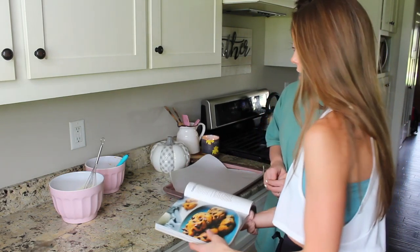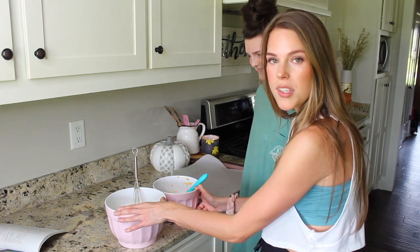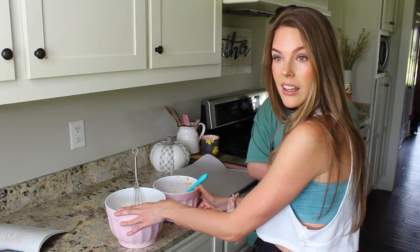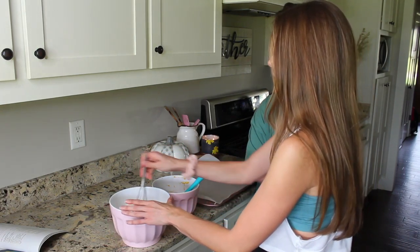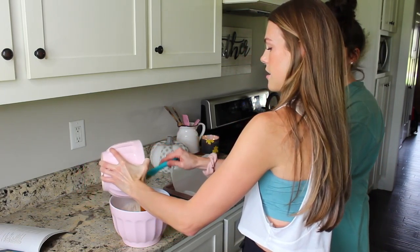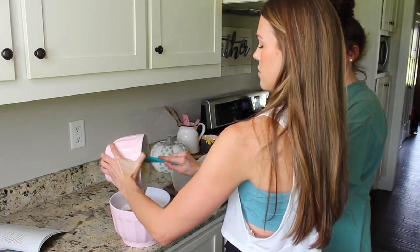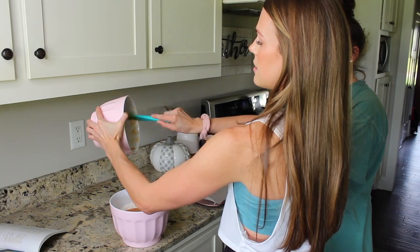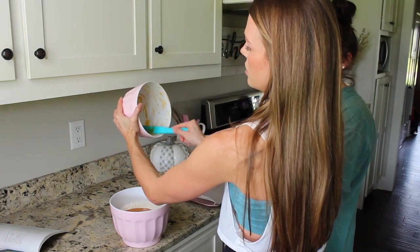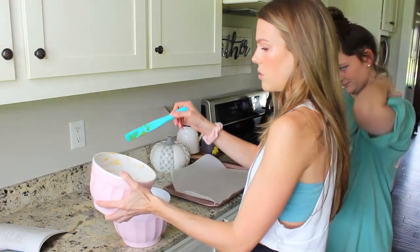Now we're going to pour the dry ingredients into the wet ingredients — actually, because I messed up the bowl sizing we are going to pour the wet into the dry. I don't think this will mess anything up as we are just combining them. Let's take out the whisk and my assistant is going to mix this together. See what I was talking about with these little rubber spatulas — look how much more it gets off the sides. That scrapage is amazing.